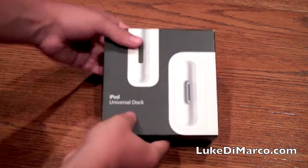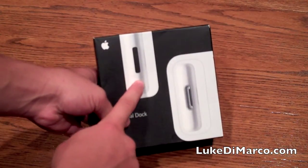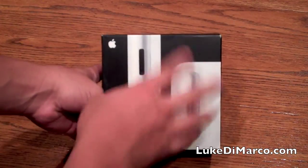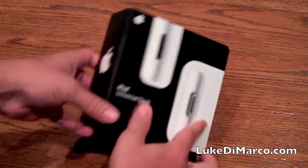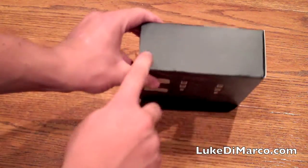Before we unbox it, let's take a quick look at the box. On the front we have a picture of the dock with an adapter. Each iPod may require a different adapter and all of those adapters are included in the box. You've got some text, a logo. On the other side we have an Apple logo, and on the top we have a clean slate.